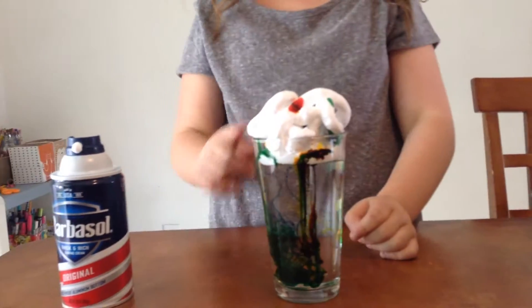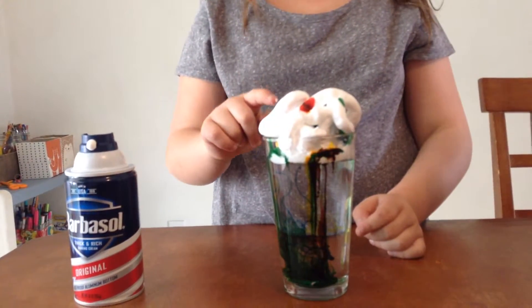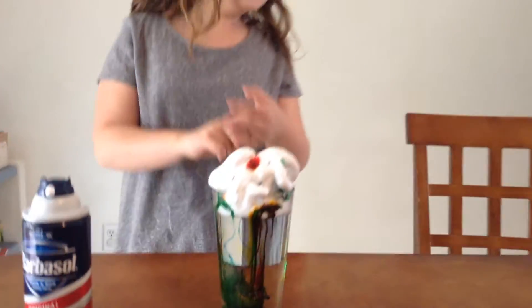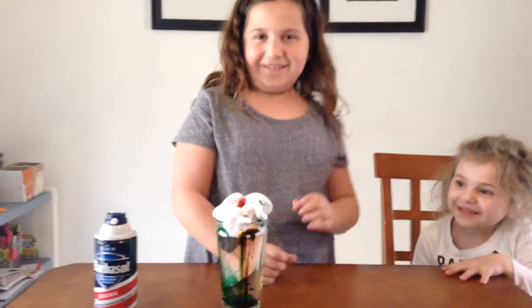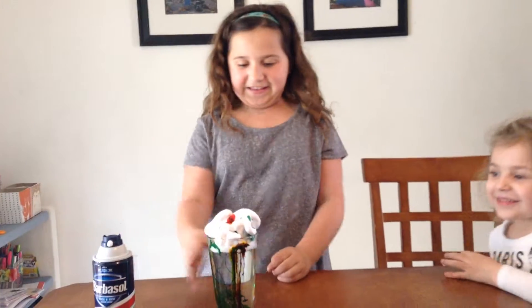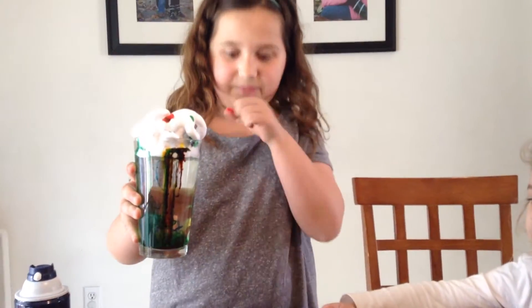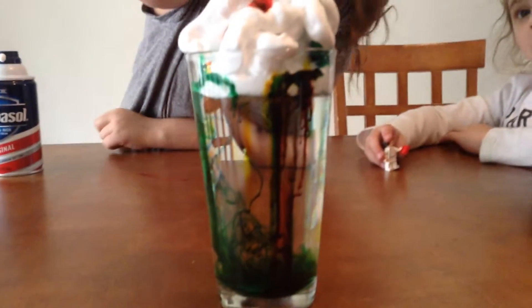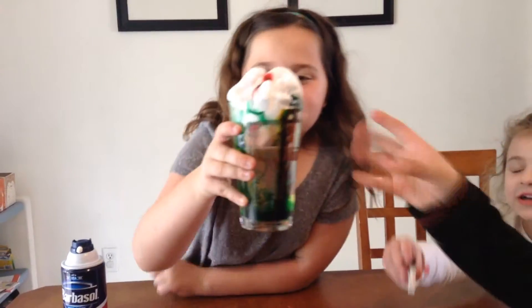That looks pretty cool. I think it's too much green. Don't eat that, it's shaving cream. Did you eat it? Weird. So this is what happens when it's done. And I like the whole bunch of shaving cream. It looks floppy. So that's what it looks like. Thank you for watching. Bye.